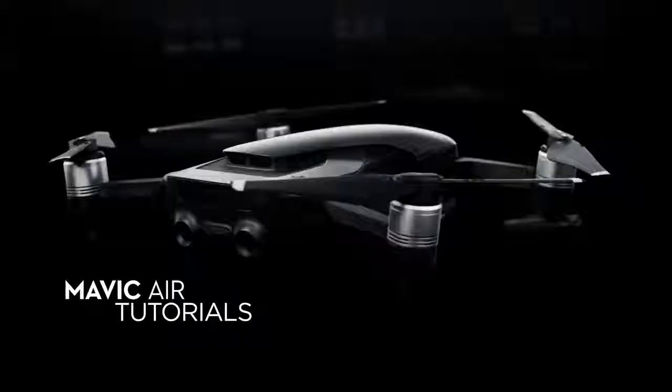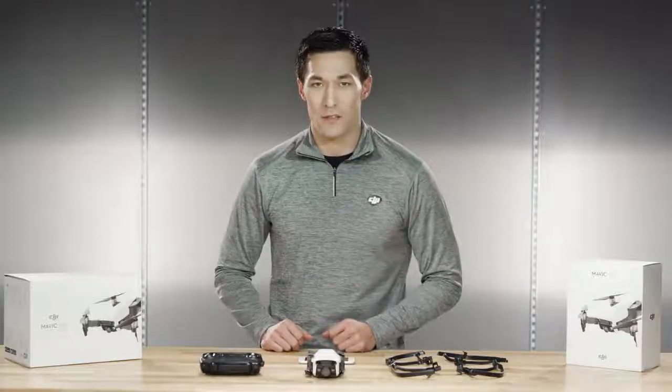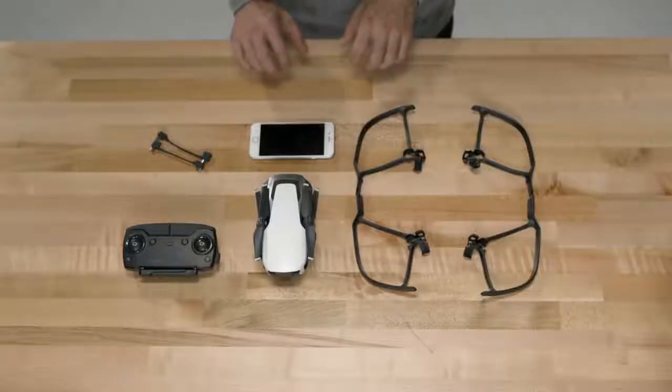Hello, DJI fans. My name is Karina. Welcome to DJI Mavic Air Tutorials. In this episode, we're going to do our first maiden flight. We're going to go over three basic points: number one, how to connect your remote to your Mavic Air; number two, how to connect your phone to your Mavic Air via Wi-Fi; and number three, how to take off and operate your Mavic Air.